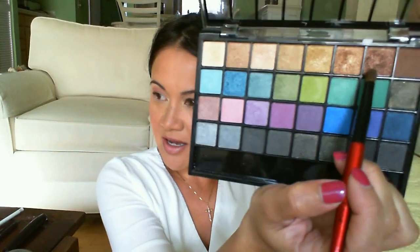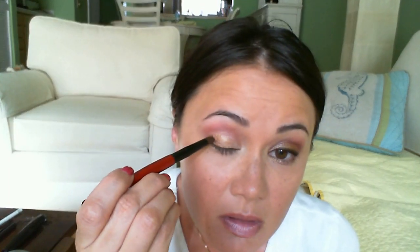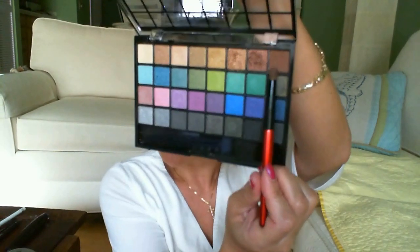Using the same brush, I pick up this color and put it on the inner corner, blending it towards the middle. I put some right at the inner point of my eye and blend it on my lower lid towards the middle. Then I'm going to pick up this color and dot it on the outer corner, making little swirly motions to smudge it in. Still using this brush, I pick up some of this brown color and blend a little bit of it into the outer corner of my crease.